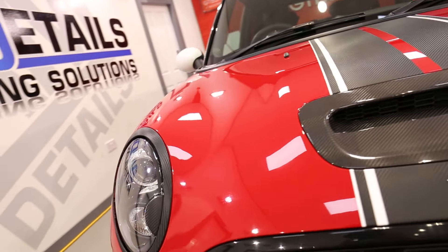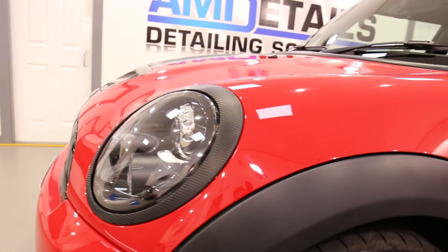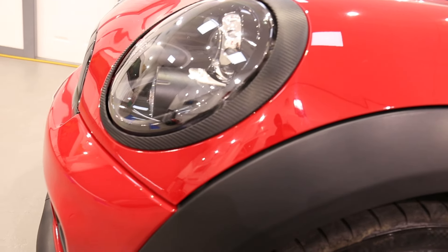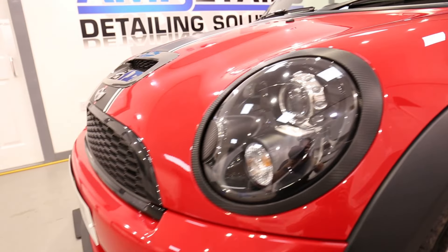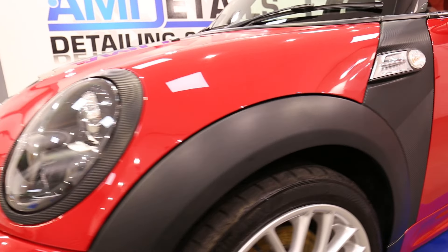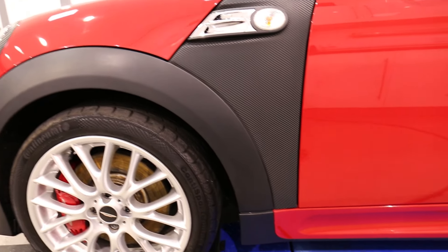The carbon wrap on this was cleaned up using AIM APC. Some areas were covered in polish, so they required some abrasion with a magic sponge, and then they've been protected with AIM Trim, which has made them super slick, really cleaned the wrap up nicely, and it's now nicely protected.